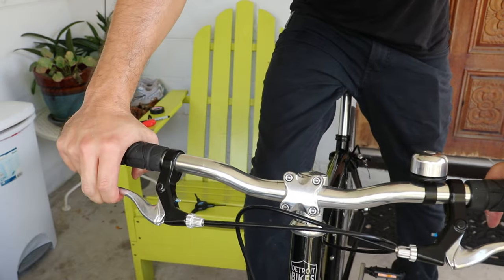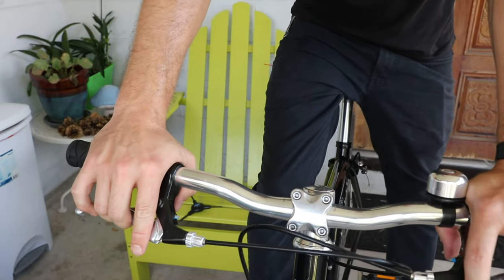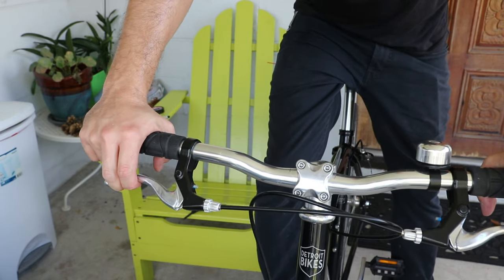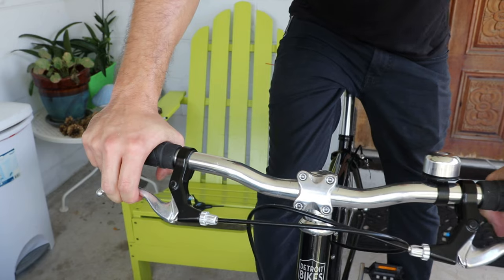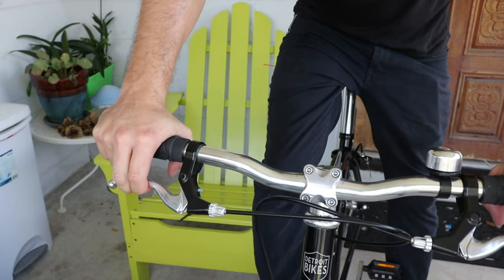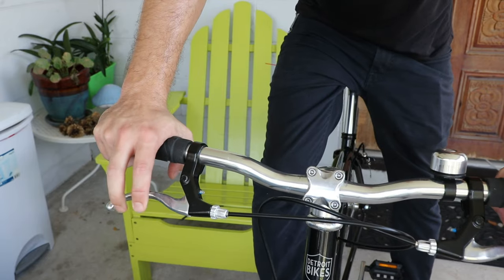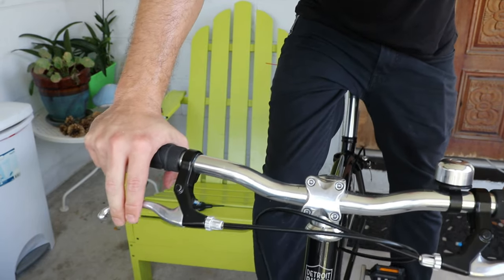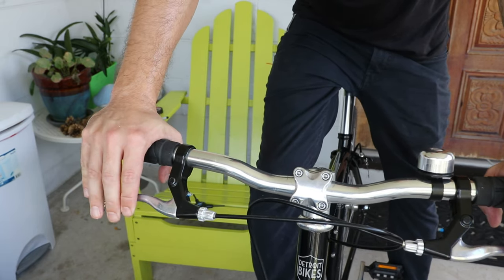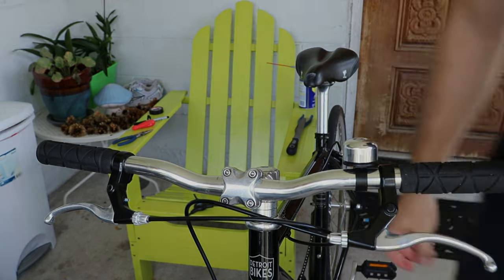One tip I can give when thinking about narrowing your bars: before you cut, try riding with your hands more inboard for a while just to feel how it would be. I did that and felt that an inch on each side would be totally fine. This is really perfect for me — it still rides great, I can still get plenty of leverage, and it'll help in hallways and at the coffee shop. Anyway, thanks everybody for watching and I'll talk to you next time!